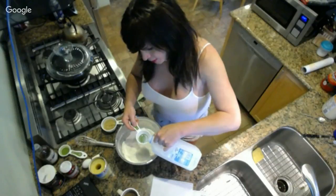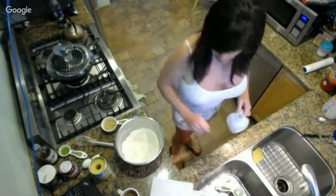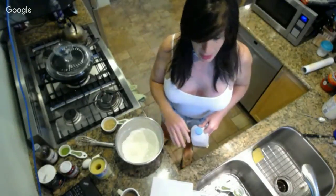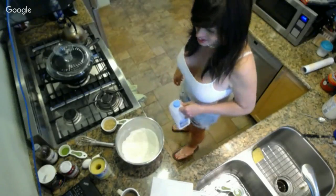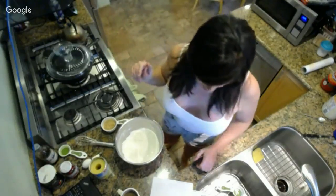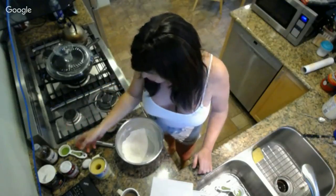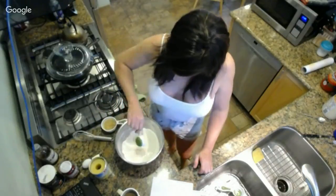Some people will do wet ingredients separately - add the wet in one bowl and then combine. I think that's a good way to do it too. Put the milk back - three quarters of a cup of milk. The next thing is to add the oil - I've got a quarter cup of vegetable oil.